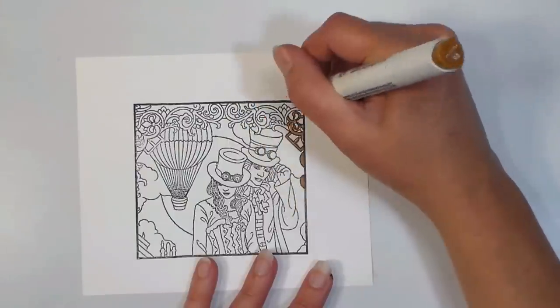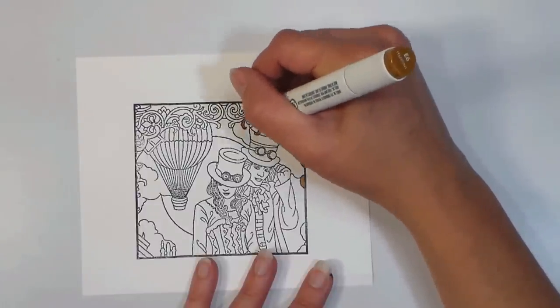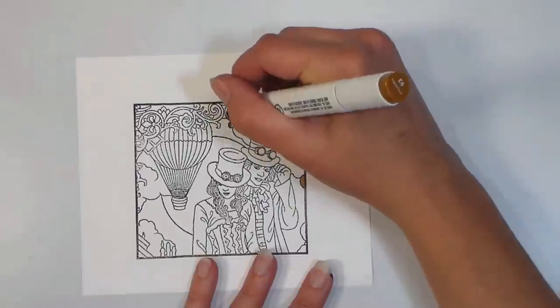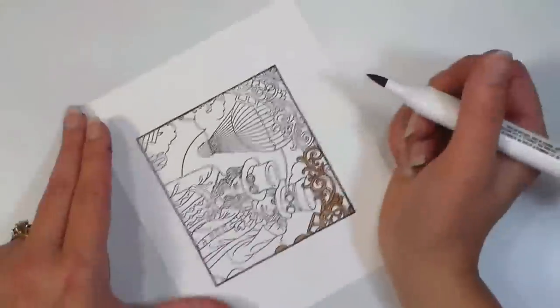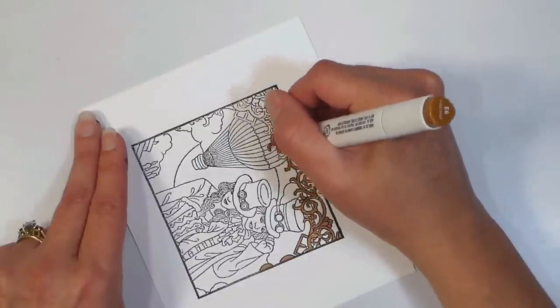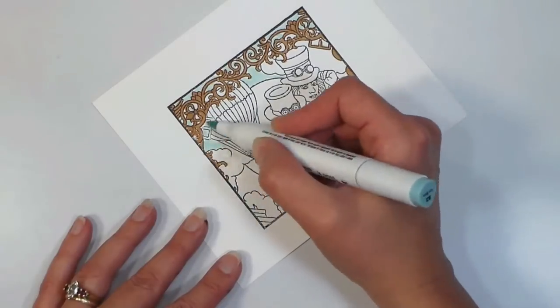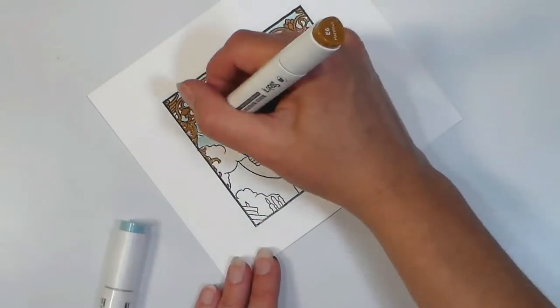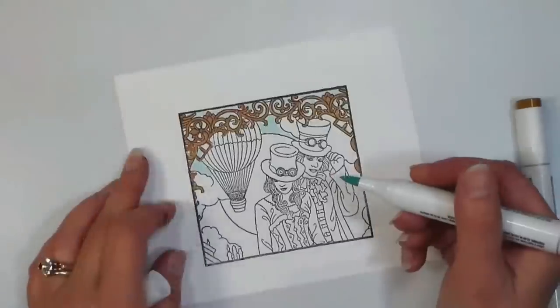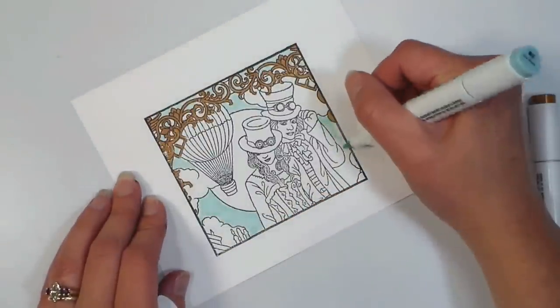By now my ink on the stamped image is plenty dry for coloring, and I'm just using some alcohol pens to color the design. I'm starting off with the wrought-iron-like screen at the top of the image, going in with the brush tip of these pens. These are a new pen to me — I'm going to be reviewing them probably in a week or so, trying to get a few cards done with them before I give my opinion.